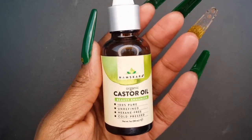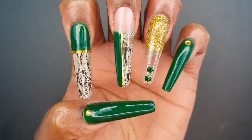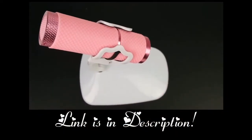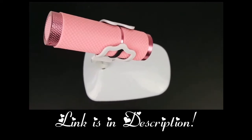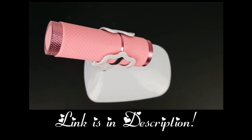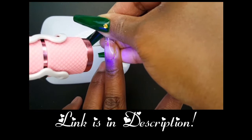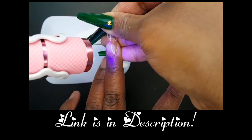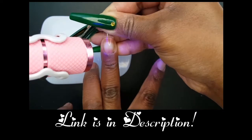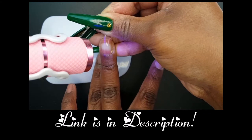Now that my nails are done, I'm going to moisturize my cuticles with the Namskara Organic Castor Oil. Applying full cover nails with builder gel can be such a hassle if you don't have the proper light. I used this light for today's set and my nails came out so good and it was really easy. I have a video detailing where I purchased these products from as well as a few demonstrations to show you just how easy it is for your full cover nails to come out perfect every time.